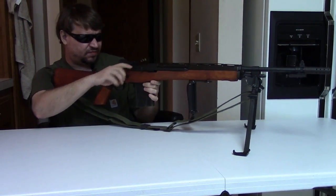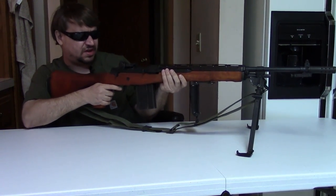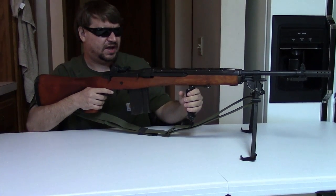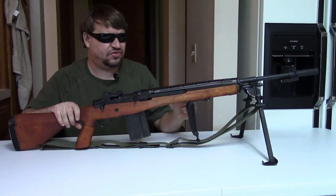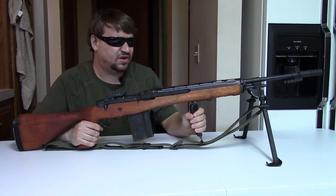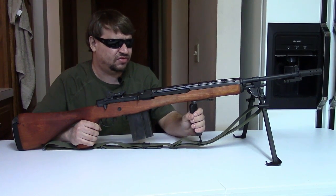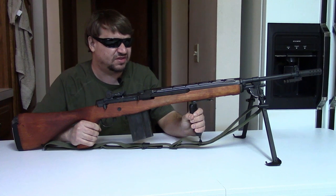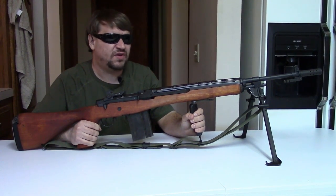While the M14 series is not my favorite in the world, I really do like shooting the M14 E2 / A1. It's a really fun gun to shoot in semi-auto because of the extra weight — the recoil is negligible. Plus, you can just stick it on the bipod and use the front and rear grips to control it.